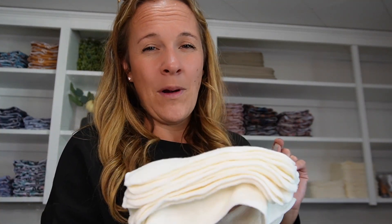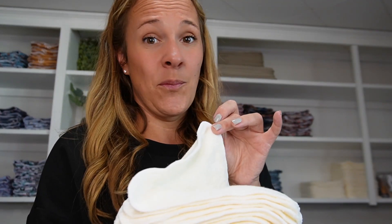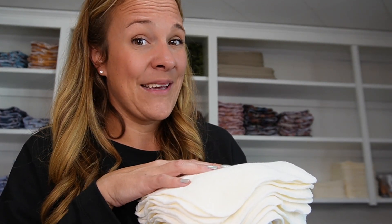With 20 wipes for the week, it really will last you the whole time because you don't need to use as many as you would with disposable wipes. One wipe picks up a ton because it is more absorbent than a disposable wipe. And another great thing is they're not going to have any chemicals that are going to be against your baby's skin.